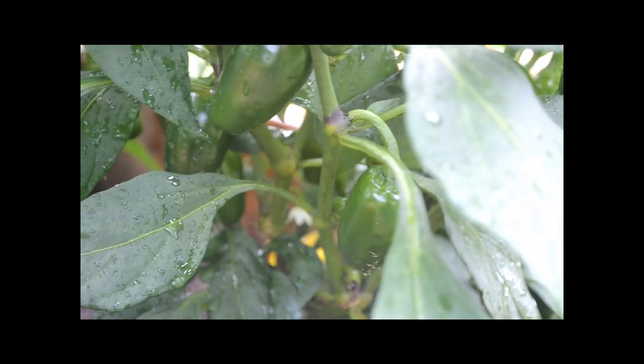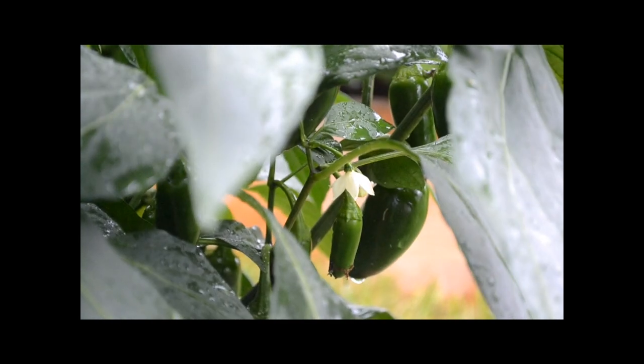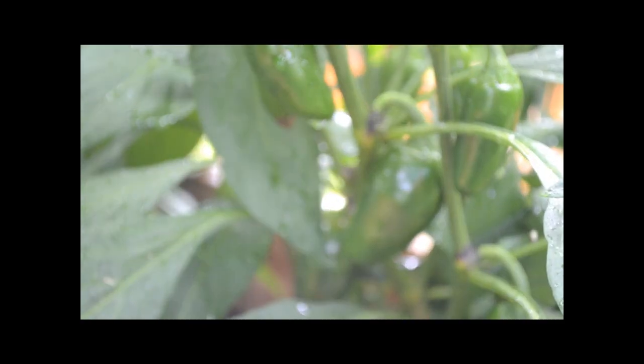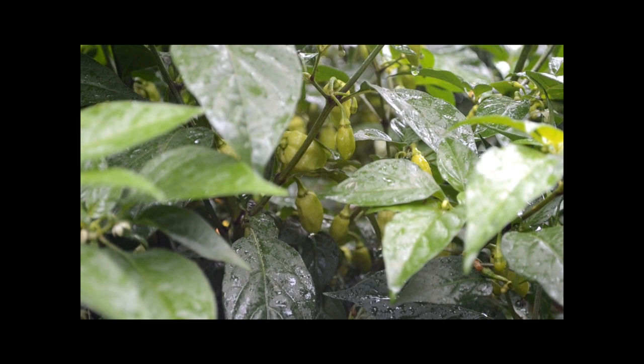Here's another jalapeño pepper plant of mine, just absolutely covered in jalapeño peppers. Pretty nuts — everywhere I look there's peppers on this plant. A lot of the other plants are also just covered in peppers.